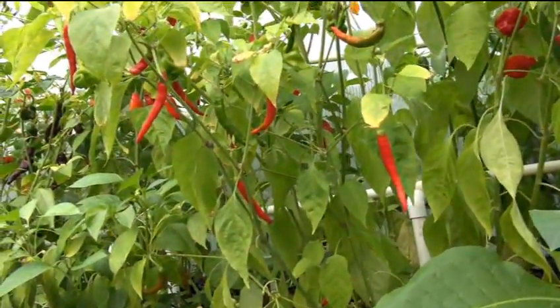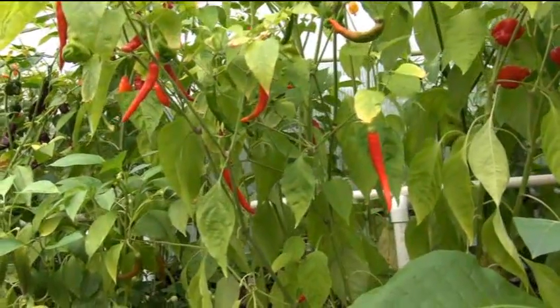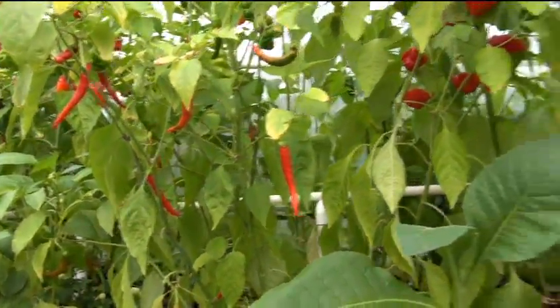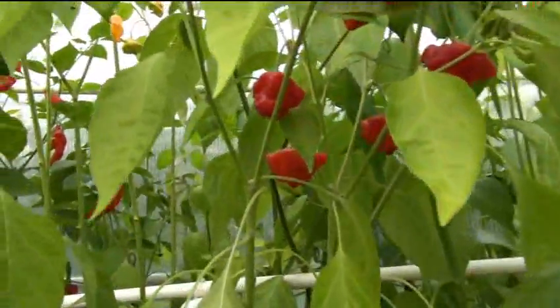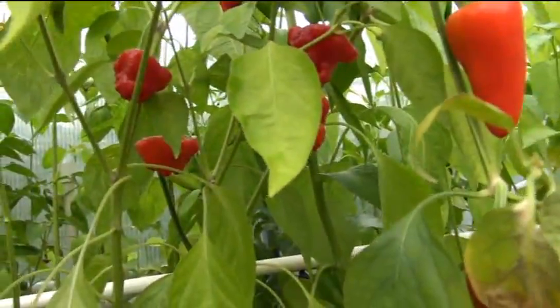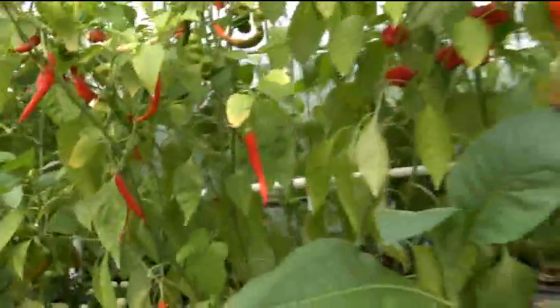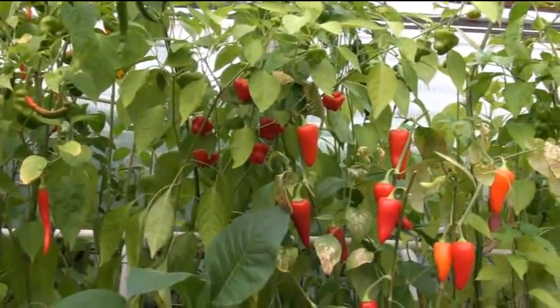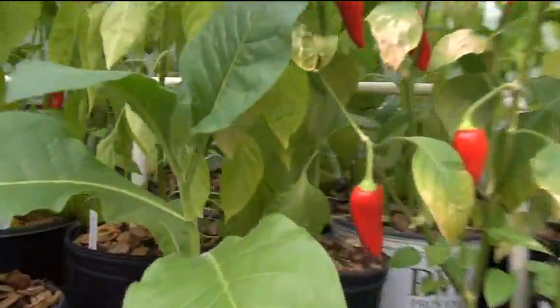Whereas when I cure and ferment my tobaccos, they come out better than the cigarettes you would buy in the store — smoother than the smoothest cigar you can imagine. It takes a long time to do it, and the longer you do it the more it develops flavor.